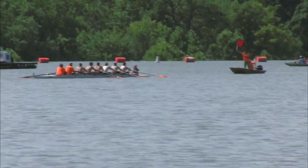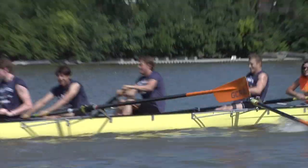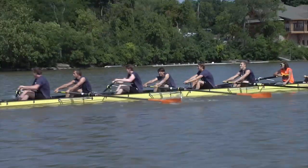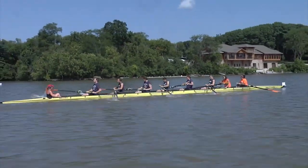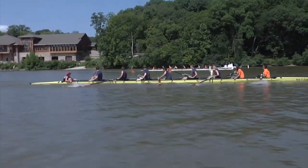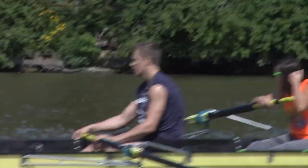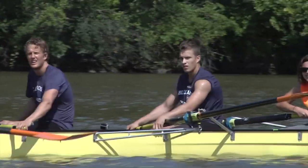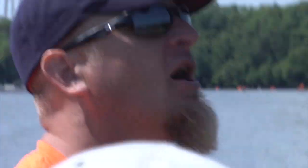Hands up. Catch it together. Good job guys. Catch. Catch. Catch. Get ahead, strong. Catch, finish. You got it. Catch. Good. You guys row together, you row fast. You don't row together, it goes to crap and the boat's speed goes down. Keep it together.